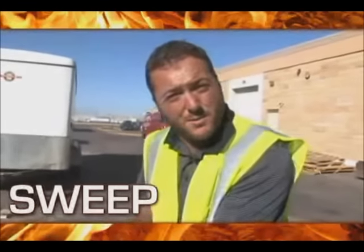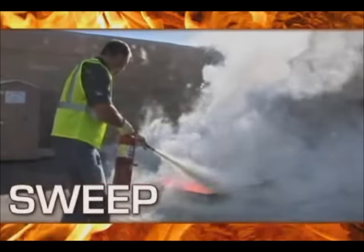And the last thing we're going to do is sweep. We're going to sweep at the base of the fire and try to put out the flames from the bottom up.